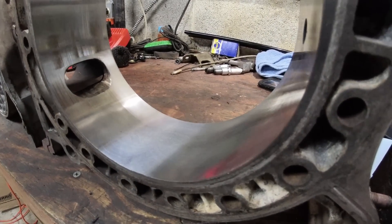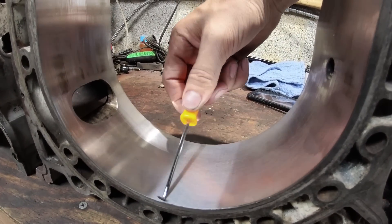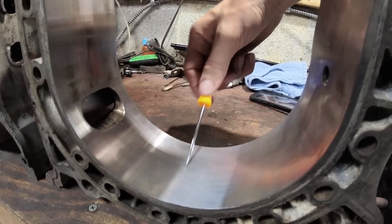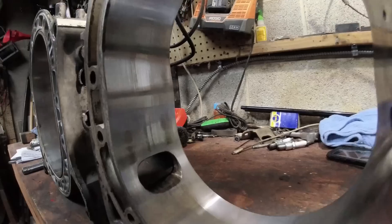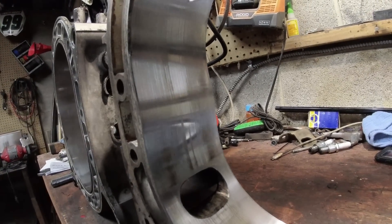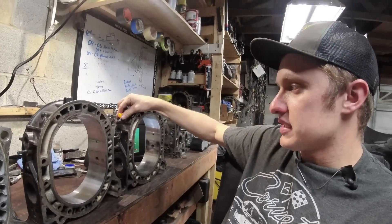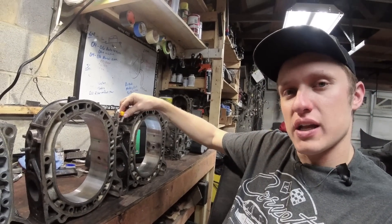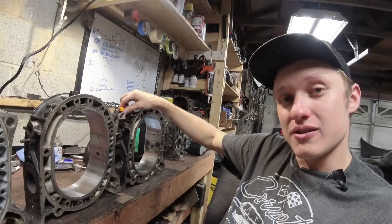You can hear how much less noise the pick makes running across it just in that area, and you can still see the residual wear up here. Same apex seal, resurfaced — definitely still usable, but some decent wear. These were used housings put in an engine and run for probably five to six thousand miles before it broke a side seal and we had to take it apart.